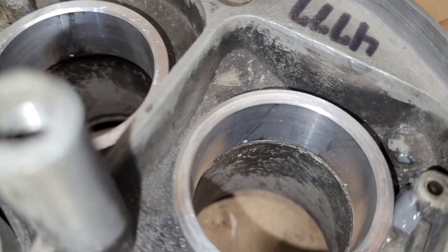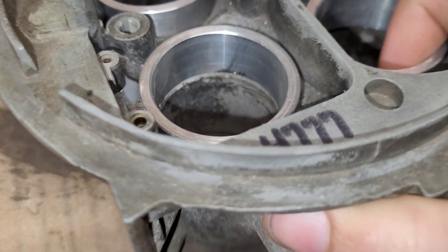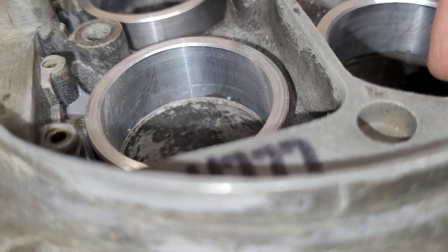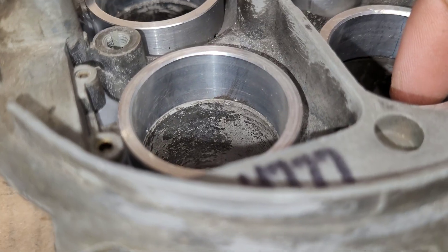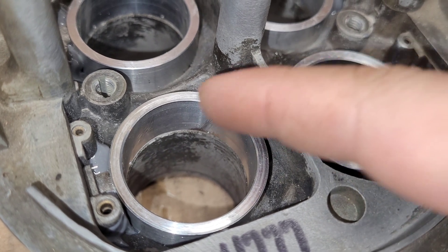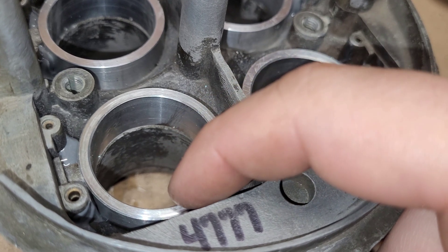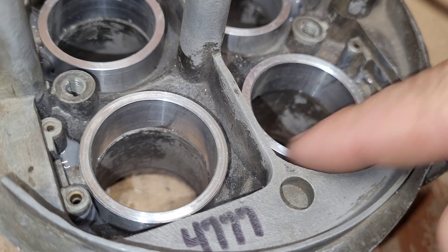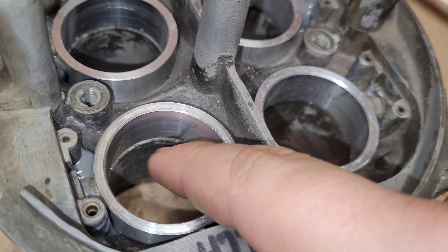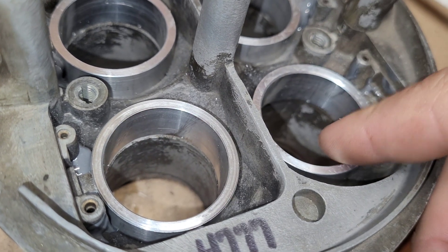We have four holes for now, just to test the process — this is not the final product by any stretch of the imagination. But we have four discharge nozzles essentially. There is a channel cut around the perimeter of these spacers. These are just wedged in here right now — there's no silicone, no sealant, no actual sealer sealing it to the carburetor right now. That's something we've got to address, though they are super tight in here.